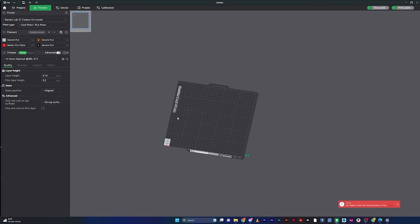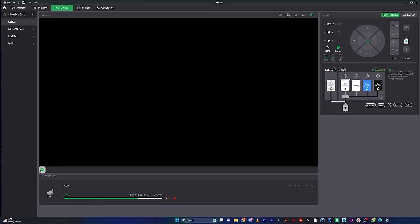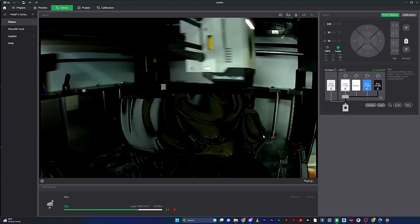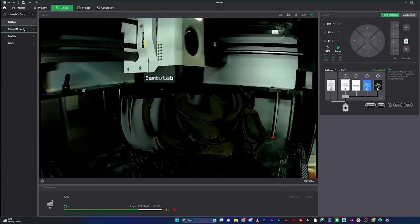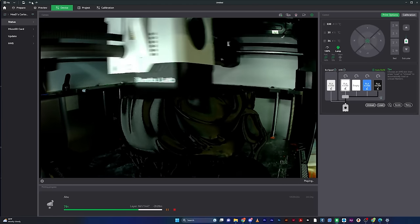After Home, there's Prepare — where you do all your editing, tweaking, positioning, rotating, and scaling. When you're done, you go to Preview, but you can't see anything there until you've actually sliced your files. Then there's Device, which accesses your 3D printers. I'm actually printing a file for an upcoming video right now — a few floors below me — and I can watch it live from here. You can check SD card status, update firmware, and monitor your print.